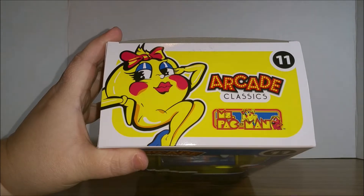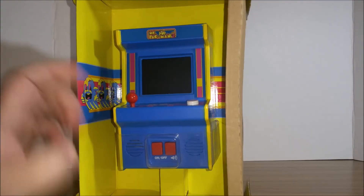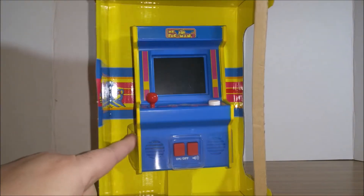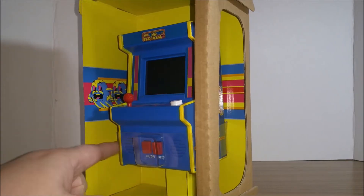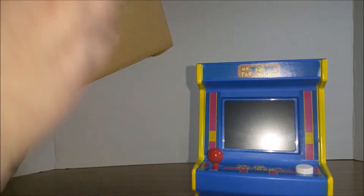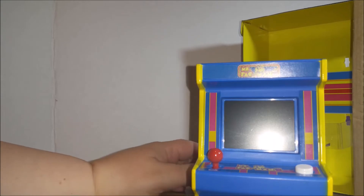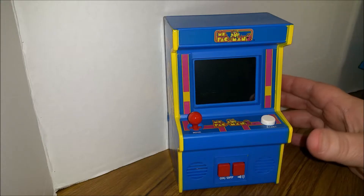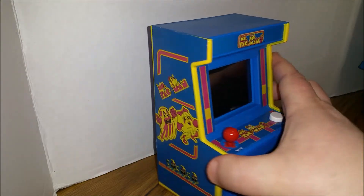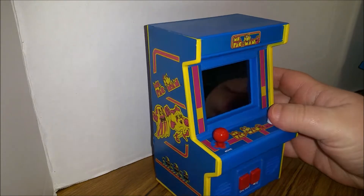Here's the top of the box. So once we open it up, you can see that inside the box they have Ms. Pac-Man theming. I already took the stuff off the back — there was a bunch of stuff on the back, so I took all that off. Let's take a close look at the cabinet here.